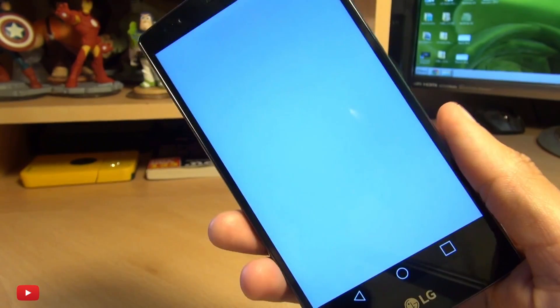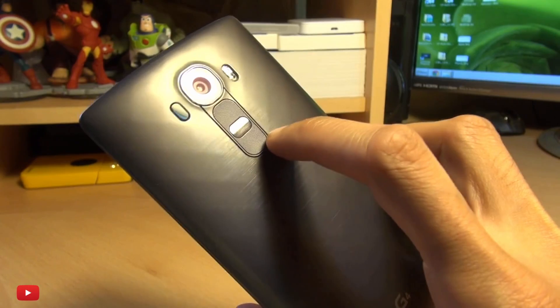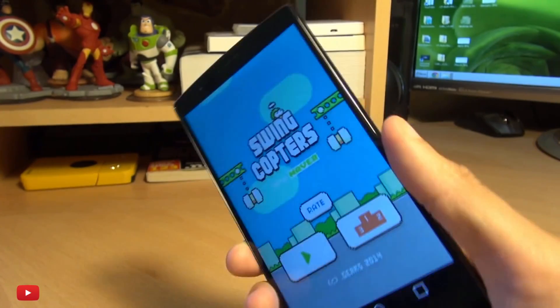Now you're going to think that's a bit strange pressing the buttons on the back of the phone, and it may seem a little bit awkward certainly when you've got it in a portrait orientation, but you can get away with using one finger to press both buttons at the same time.